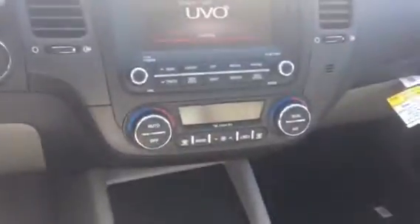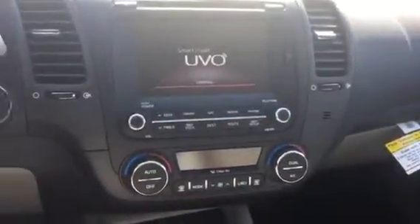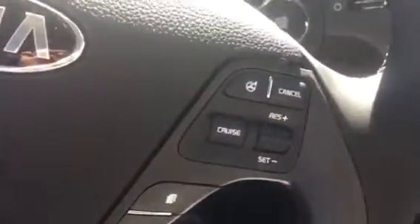And then you can see here, you've got your dual climate control, your audio controls. Over here, you've got your heated steering wheel, your door locks, mirror locks, cruise control. All your different controls here for your Bluetooth and your stereo. You've got your navigation.